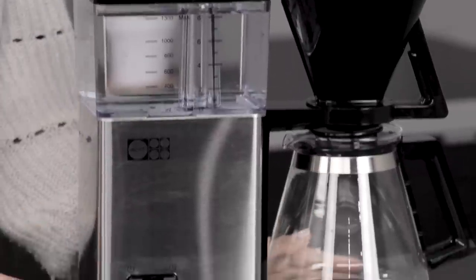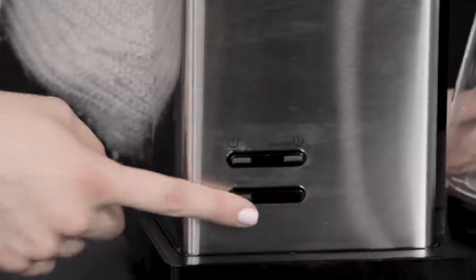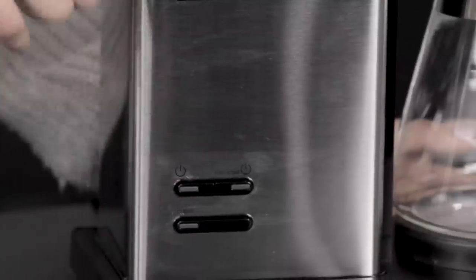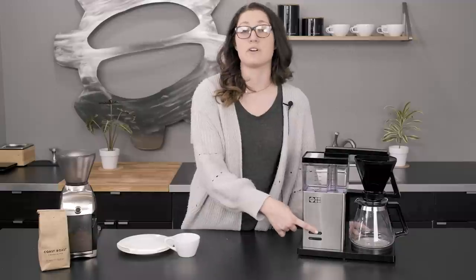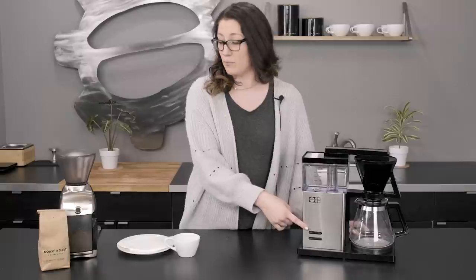Pretty simple, may look a little familiar to you. All you have are simple buttons. You have the clean light, you have a pre-infusion light, and a regular brew. I have tested both, and I think they're both good. I would prefer the pre-infuse button, but we're going to try it again today and see what we come up with.